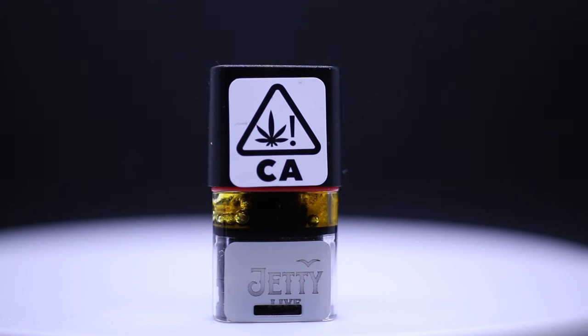So live resin upon harvest is instantly frozen. This is the way that they're going to get the most terpenes in there, the full flower flavor that everybody loves. Live resin is usually extracted with butane and purged in a vacuum oven. I'm not going to go too far into the process — let me know if you want to see more videos on the actual process.